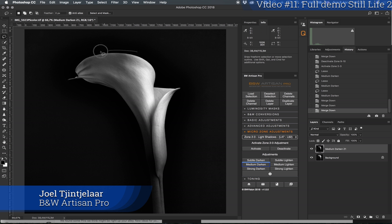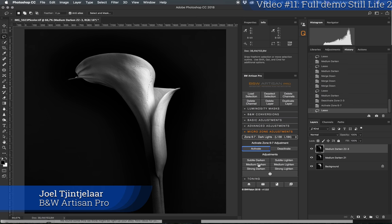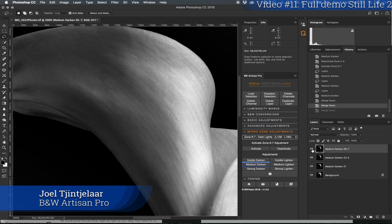I want to darken those areas even more, so I'll select and apply medium darken again. I'll deactivate it. I also want to darken this area a little more — I think that's in the dark lights zone. I'll darken this and also retrieve some details that might have been lost by lightening. If I merge down the most recent adjustments with tonal zones six and seven, you can see that change — that's the effect of darkening with tonal zone six and seven. Zooming in, you can see all the details.